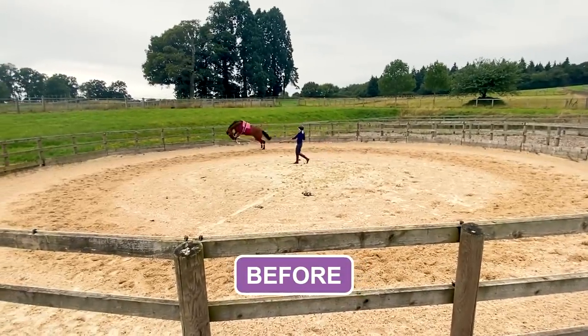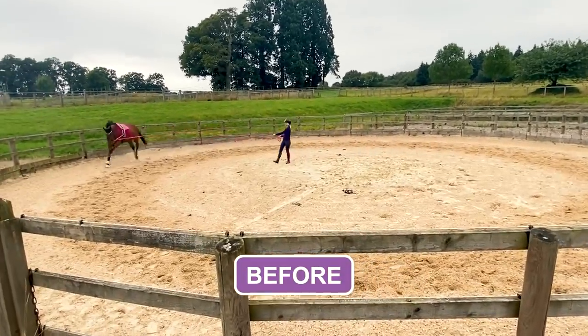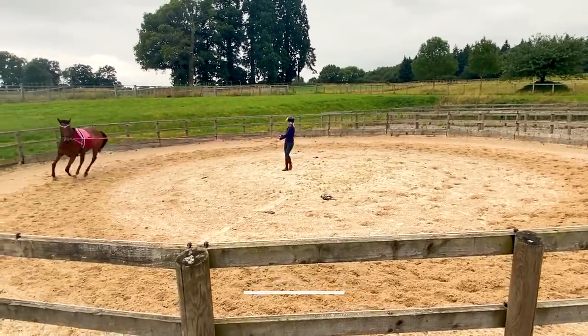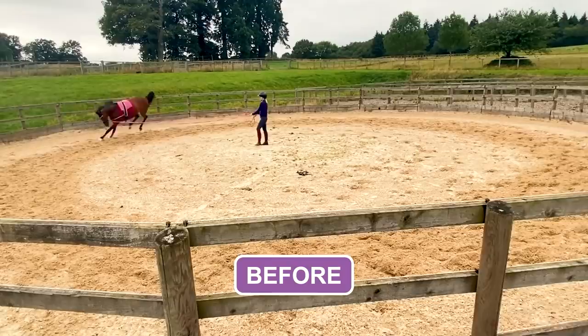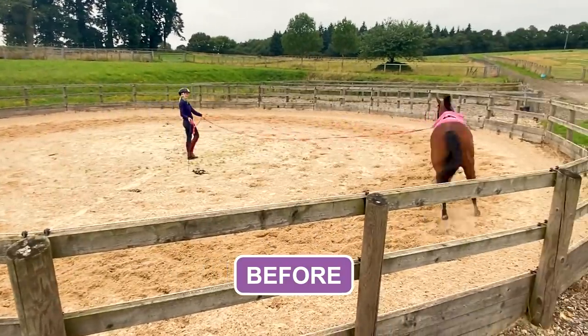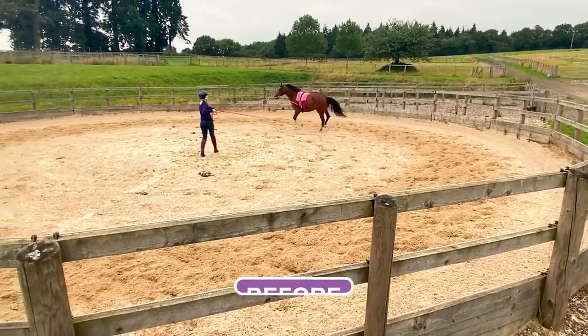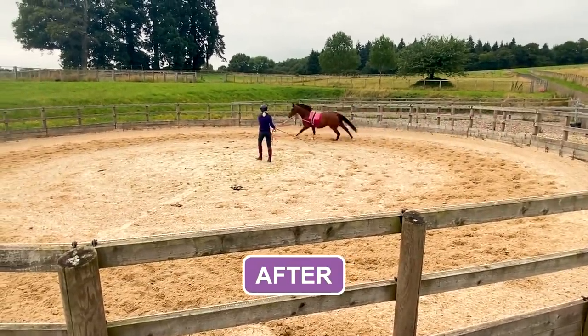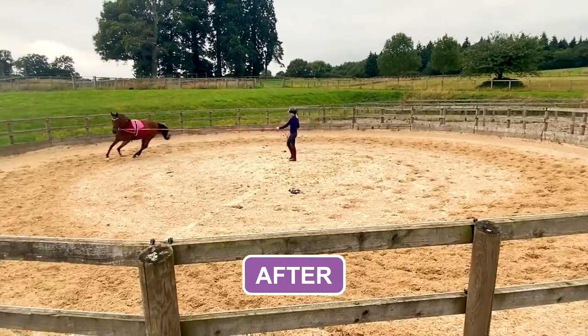I just wanted to show you a little bit of before and after footage of this wonderful little guy this week. He really came on in strides. And I can't wait to show you how to really make this happen in a really calm, exciting way so that you have a really nice experience with these guys and they don't get too worried. I can't wait to talk you through it.